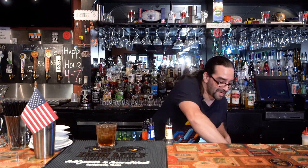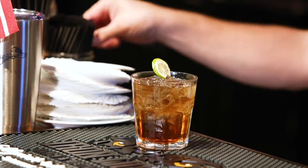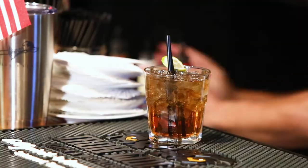We'll garnish this with a little lime wheel, two straws to stir. And there you have it — a delicious Long Island.